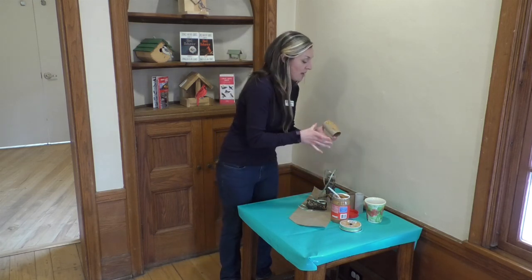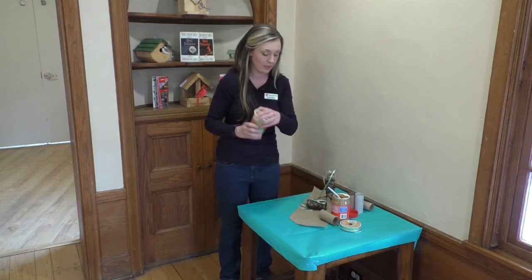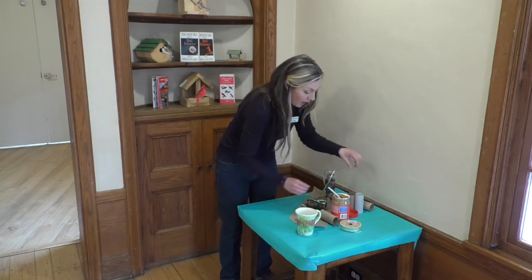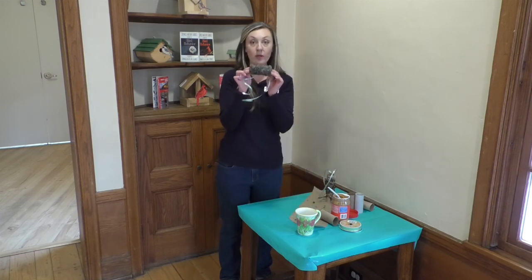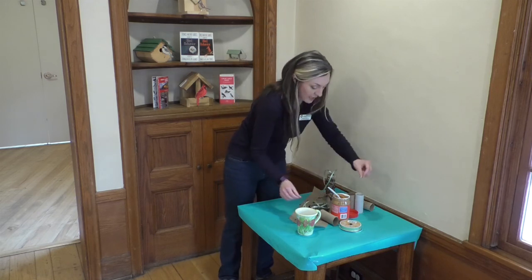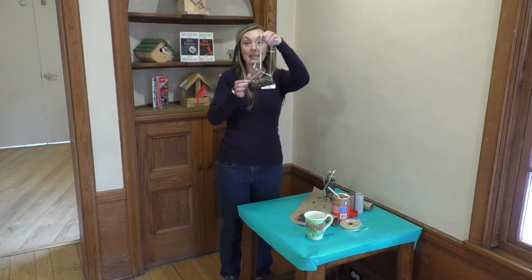Once you have your entire cardboard tube covered in peanut butter, we're going to take some bird seed. I have mine in a mug here — this is just black oiled sunflower seeds, but you can use any kind of bird seed that you like. Once you're completely peanut buttered, we're going to roll our tube into the bird seed so that all of the bird seed is around the peanut butter. Then you're going to take your ribbon and tie it through your tube so that you have a way to hang it.